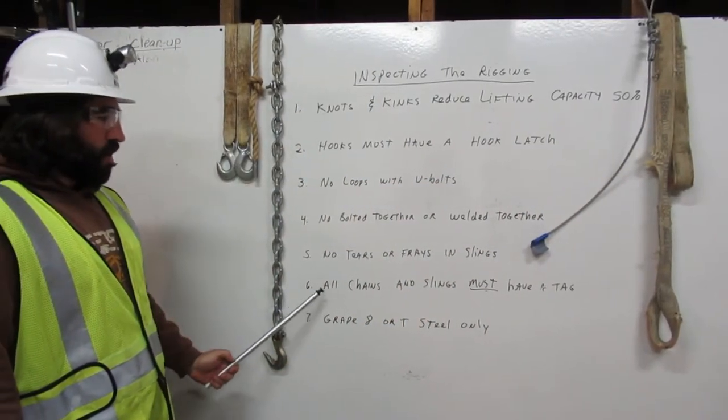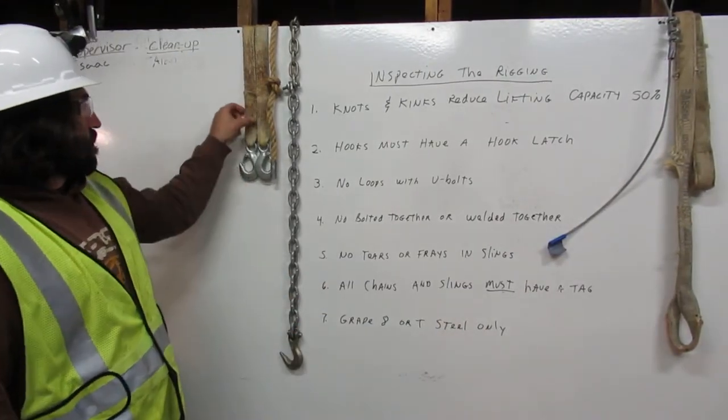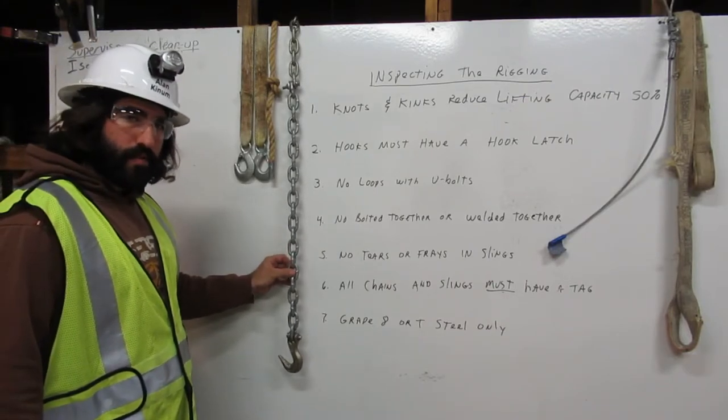Number six: all chains and slings must have a tag. Here we have a sling without a tag, a chain without a tag. They've been taken off. We cannot use these in rigging.